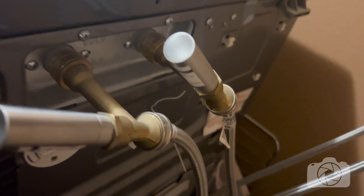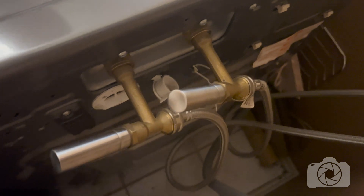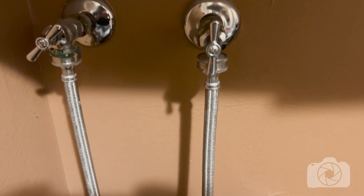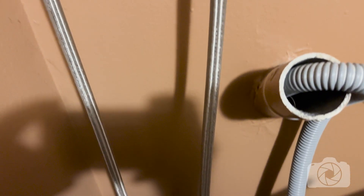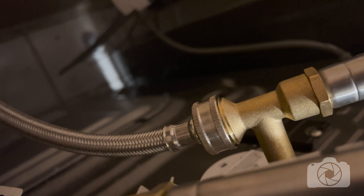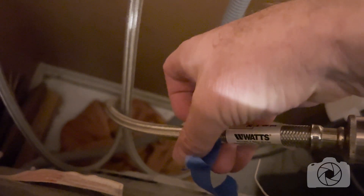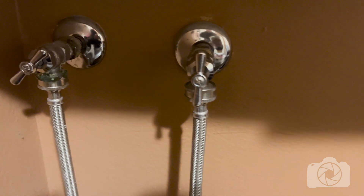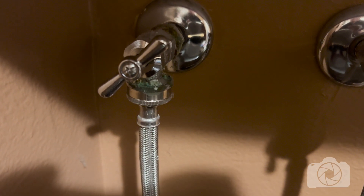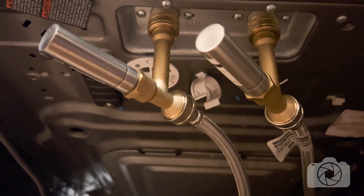There won't be any pressure in the hoses, but they will still be full of water. One thing you can do to avoid confusion when you're finished is to keep track of which hose goes to which connector — that's your hot and cold. If you reverse them, your settings are going to do strange things for your laundry loads. What I'm doing is marking one hose with blue tape; I know that's the hot and that it connects to the faucet on the left. You could label them with tape — hot and cold — if you'd like.